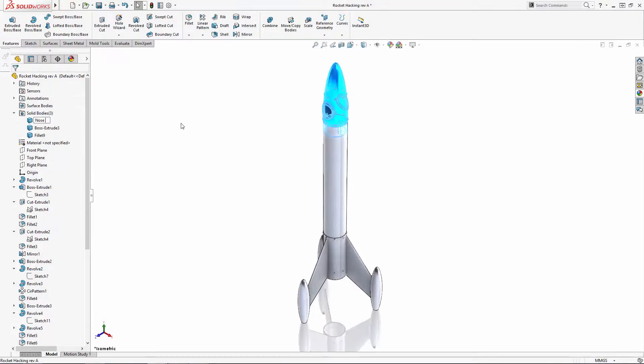Happy 4th of July SolidWorks users! Welcome to the final part of our series where we are celebrating the holiday by hacking a model rocket kit with our own 3D printed plastic components. The SolidWorks design is complete, so to wrap up the series let's export these parts for printing and get this beauty flight worthy.